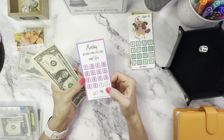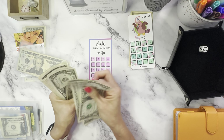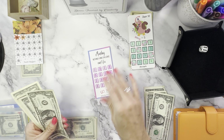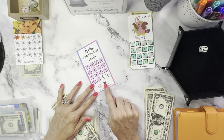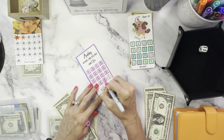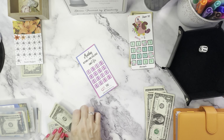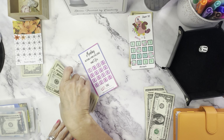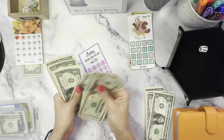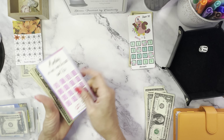Now we have Budget with Miss P — it only needs five. Counting 1, 2, 3, 4, 5. So we'll put this over here. Let's color these in. This one should have $40 — counting up from 20 all the way to 40. Okay, that's another one complete — $40 there.